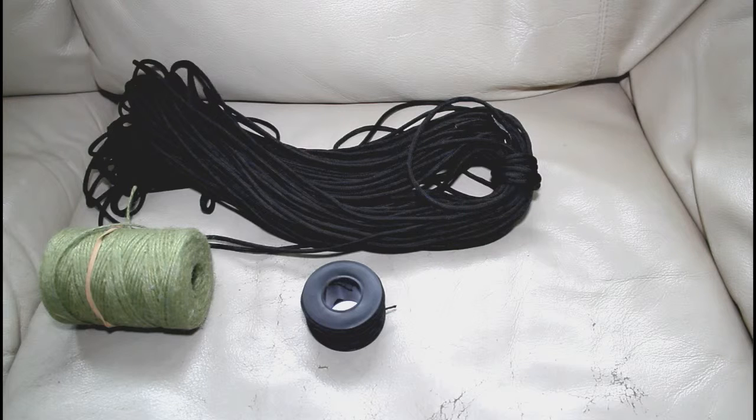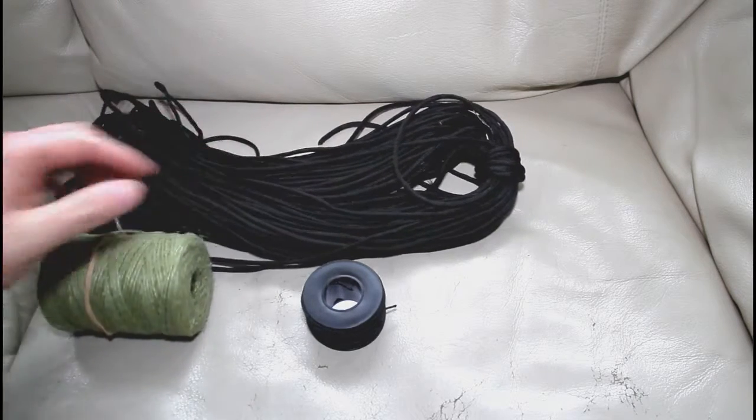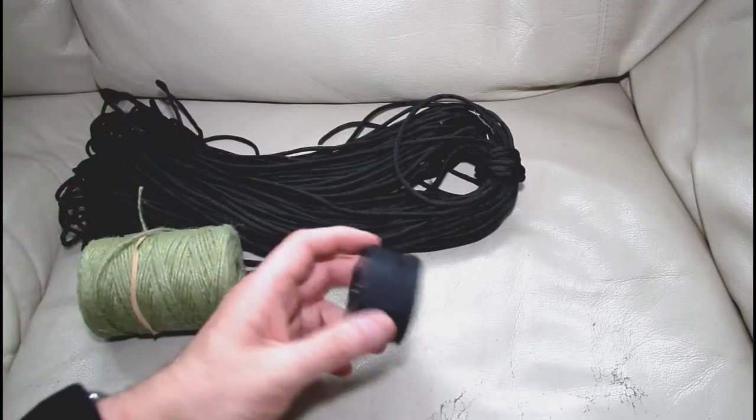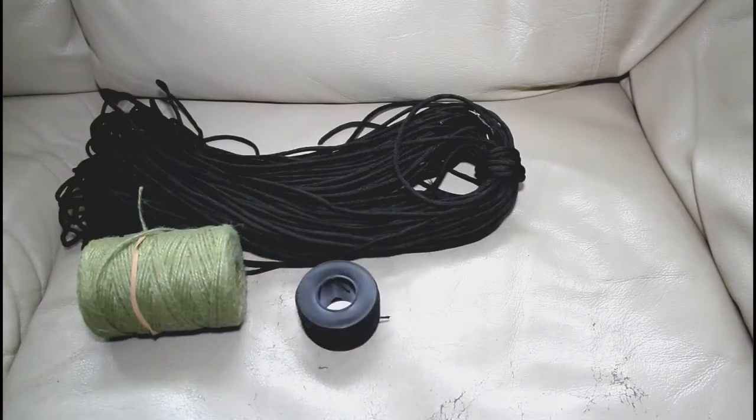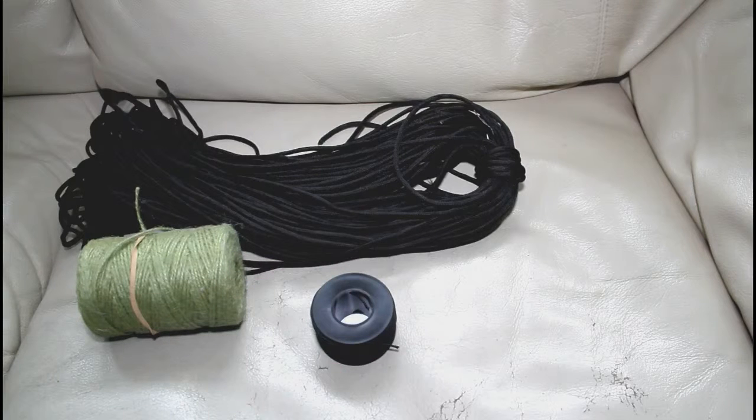Realistically, for most of the things we use cord for — setting up a tarp, rigging up a shelter, lashing a few branches together or whatever — we don't really need this stuff. We need something cheap and nasty that we can cut and throw away; something that doesn't take up any room and doesn't weigh anything.